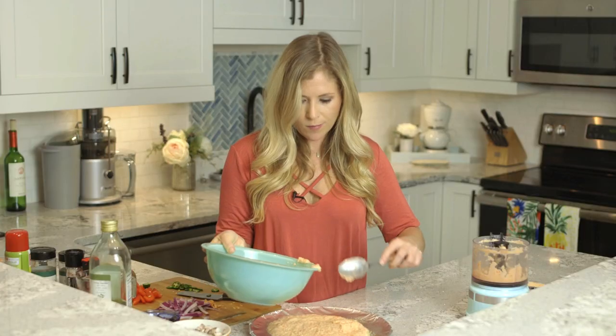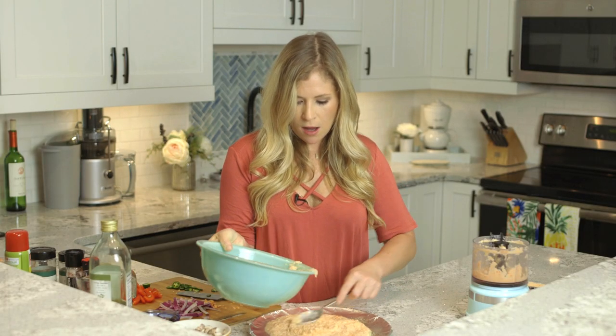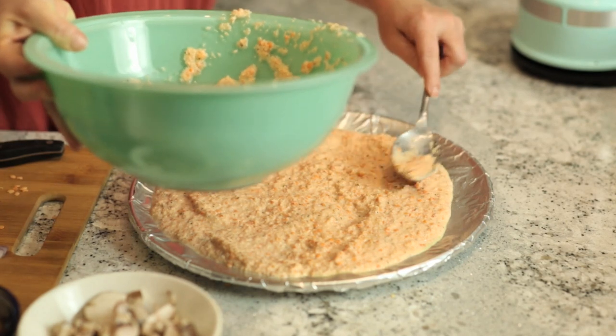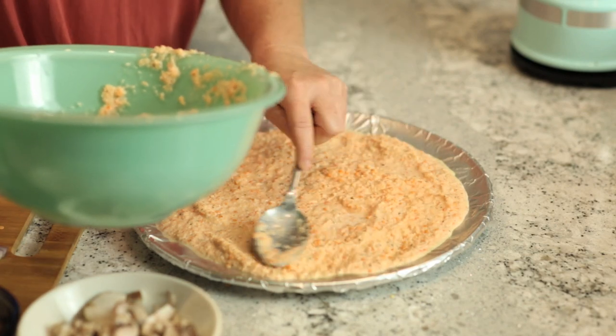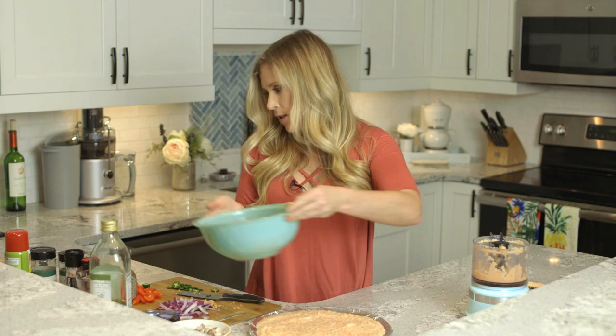You can also do this on a rectangle cookie sheet — whatever you have around is fine. This amount of batter will do a 12-inch round pizza, but it'll also do a 12 by 9 rectangle. You can also do this super thin or super thick depending on what you like for your pizza crust.